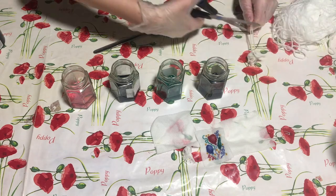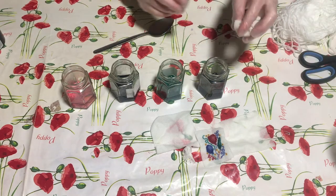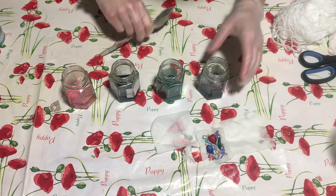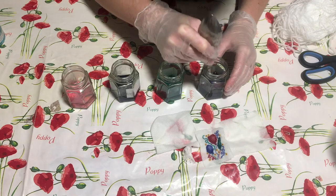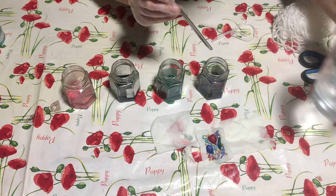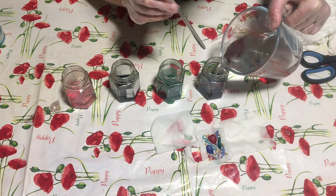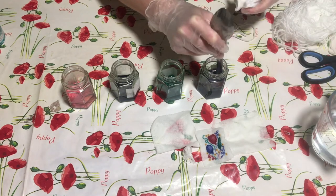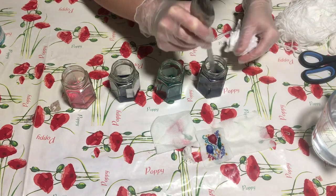So this one I'm going to pop into lavender, take it down and add just a little bit more water. This is just plain warm tap water, doesn't have to be too warm.